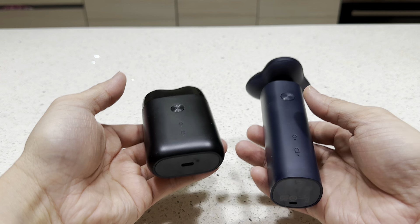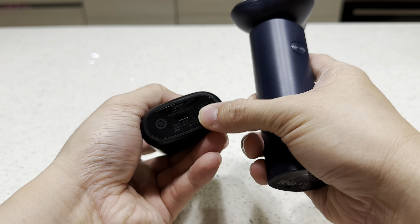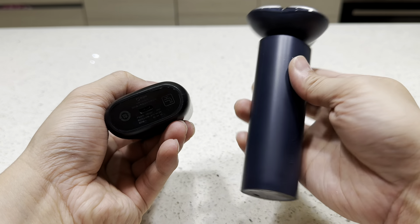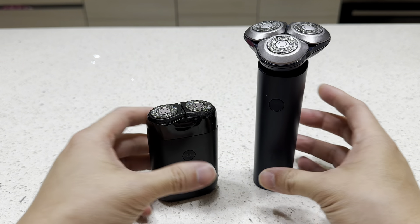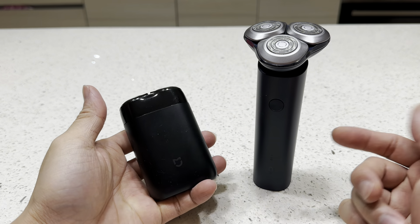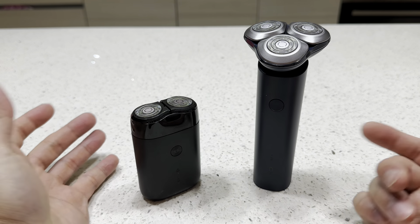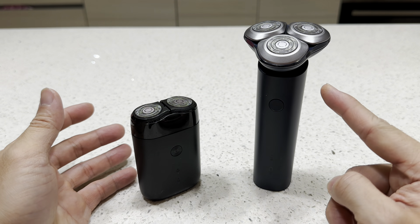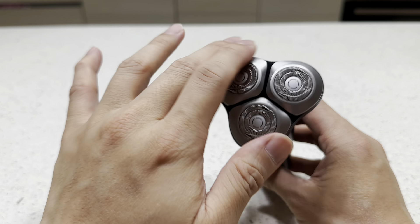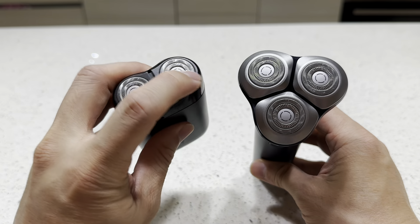In terms of weight, the two are about the same. The older one also uses USB-C, but the new S101 comes with a cover, which is better. Because the older one is smaller, it's easier to bring along for travel, but in terms of practicality the new one is better.